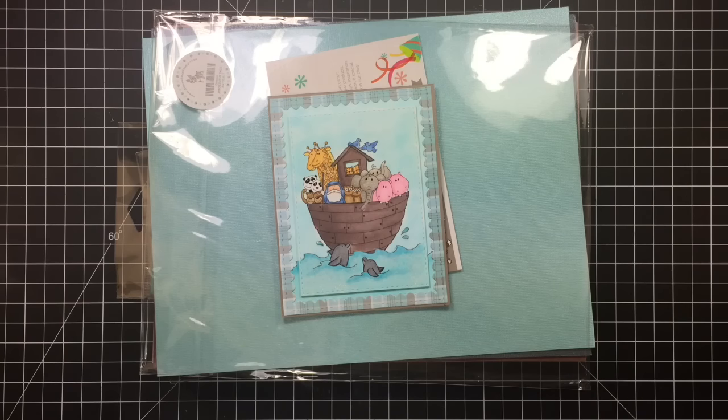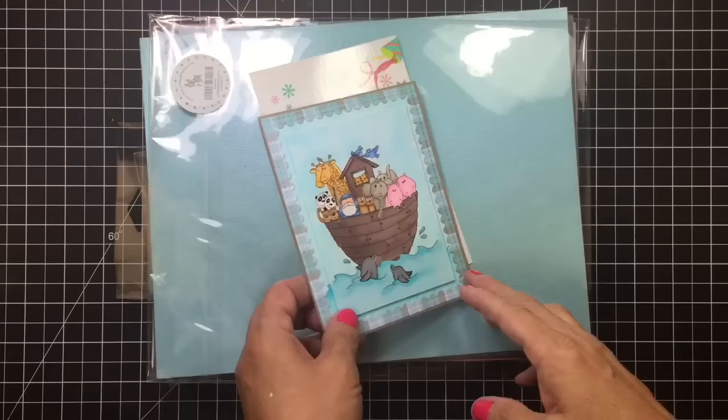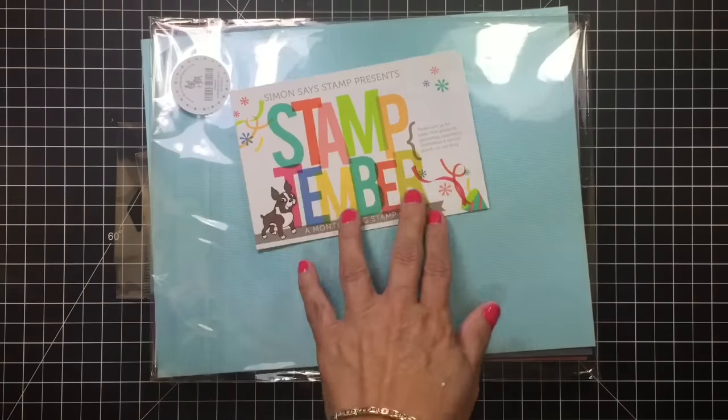Hi guys, welcome to Daddy Dye's Crafty Corner. My name is Diane and tonight we're going to be doing a haul from Simon Says Stamp.